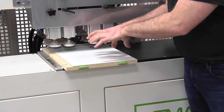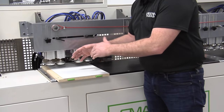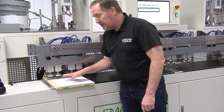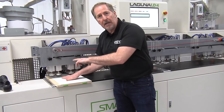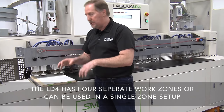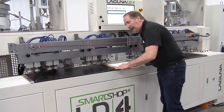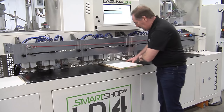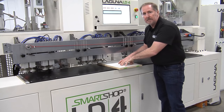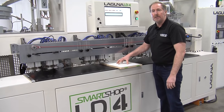When running the LD4, you can use one station at a time or all four stations at a time. Right now, we're referencing this edge against the fence and drilling and inserting on the opposite side. To make sure the panel is completely square and all fasteners are exactly the same each time, I'll move from this workstation and come over to zone number two, bring the panel in and up against the pop-up fence here, referencing the same side and drilling the opposite side. That guarantees the panel is exactly the same on both sides, giving you a perfectly square cabinet every time.